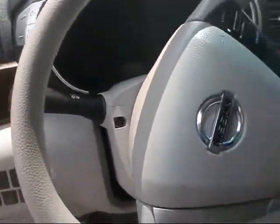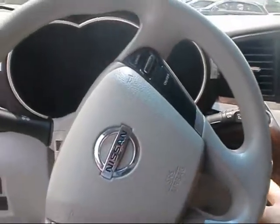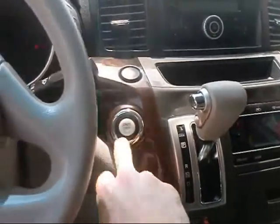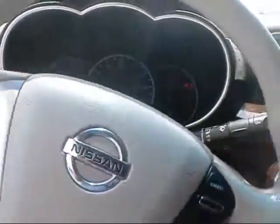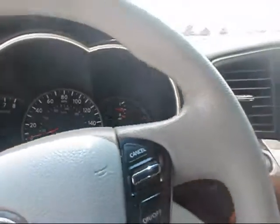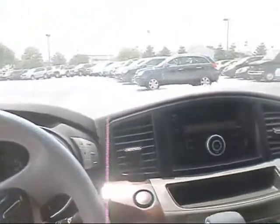Here are your headlights and of course your steering wheel. With the i-Key it comes with push-button start — you just have to have the key in the vicinity and push the button and it starts right up. It's got 29,000 original miles on it, so it would still have the balance of the Nissan warranty.